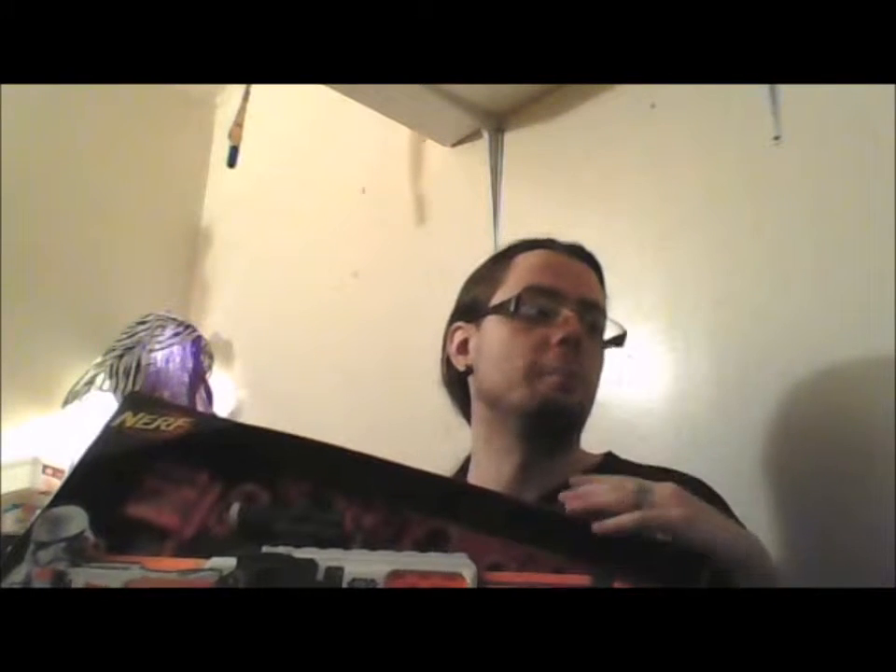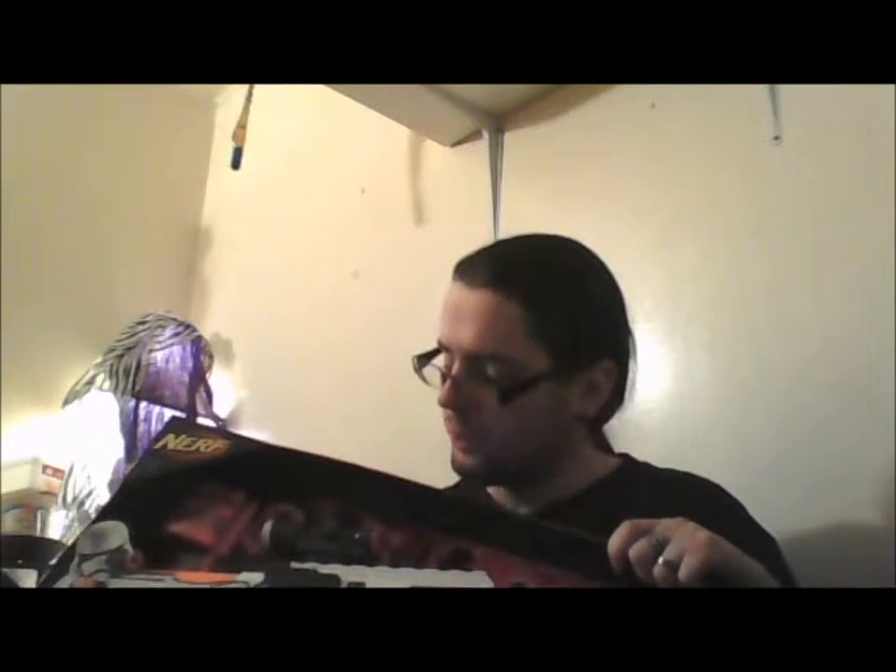Hello and welcome back to another unboxing and review video, this time of the Star Wars First Order Stormtrooper blaster from Star Wars Episode 7. I picked this up sooner than I was going to because the new line is coming out and Walmart is dropping the price massively. There were only two left in my Walmart and it was $19, so I had to get one before it was gone.